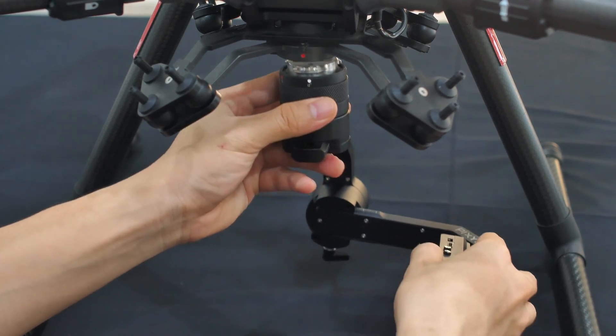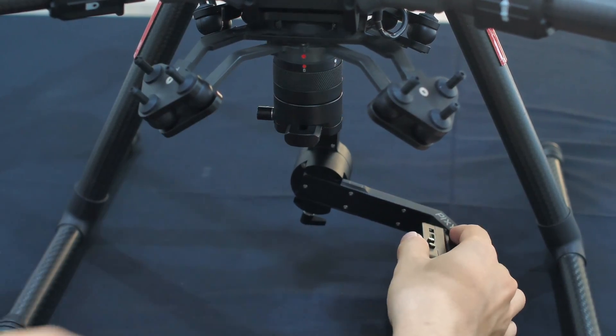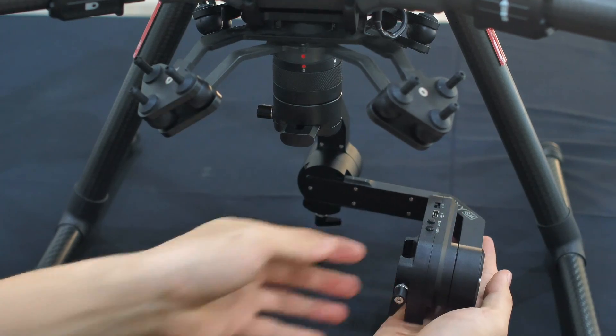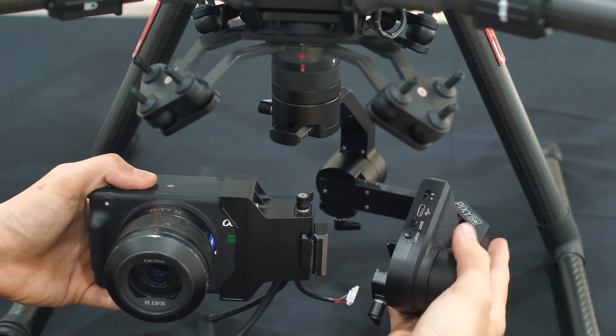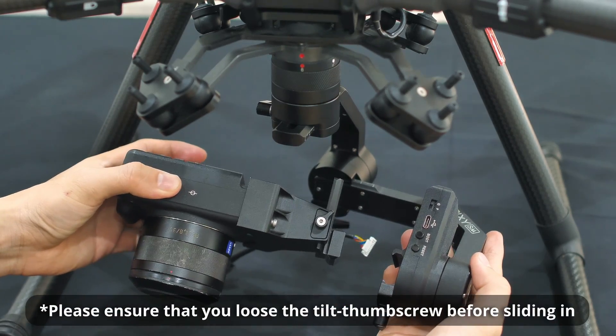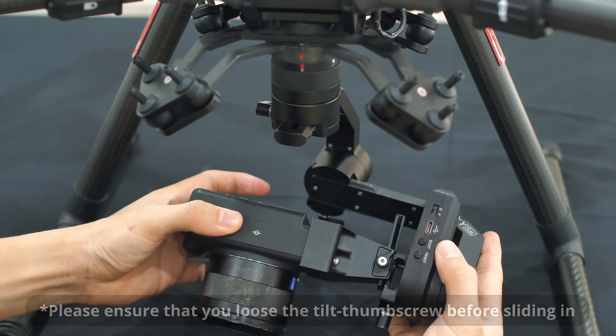Plug the gimbal into the drum. Please ensure that you loosen the two thumb screws before sliding in.